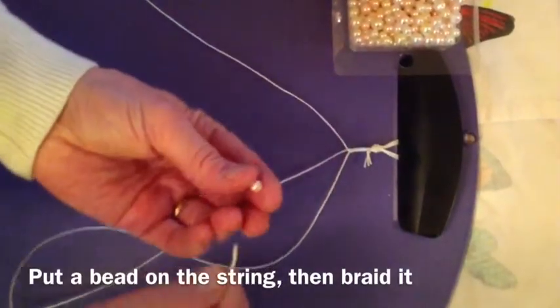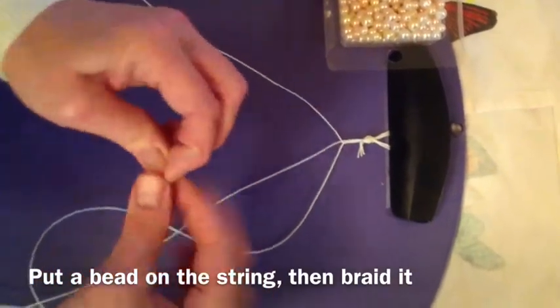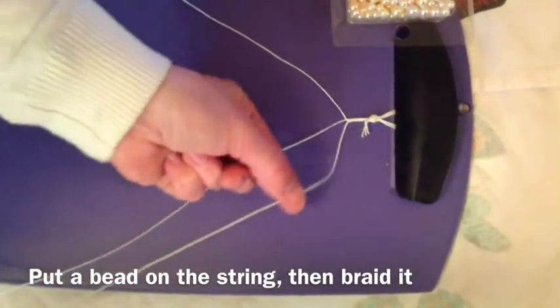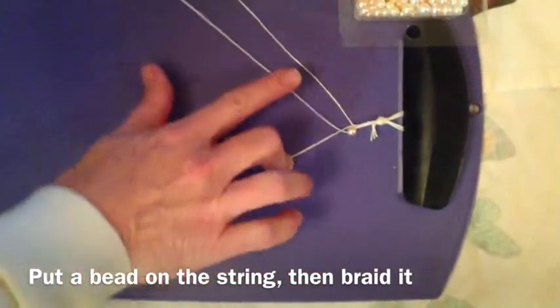Now let's add a bead. Put the bead on the string, pull it down to the top, then put the top string over.